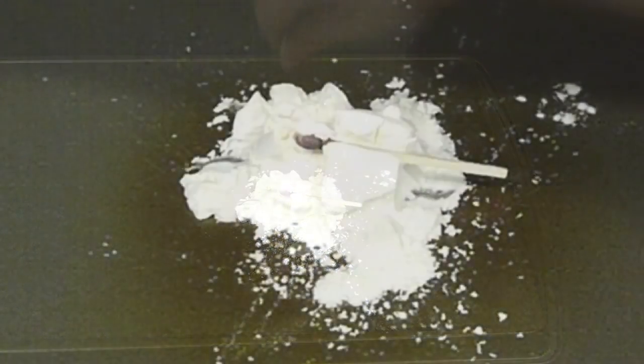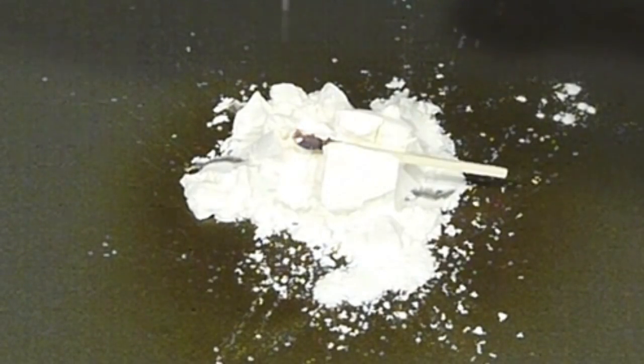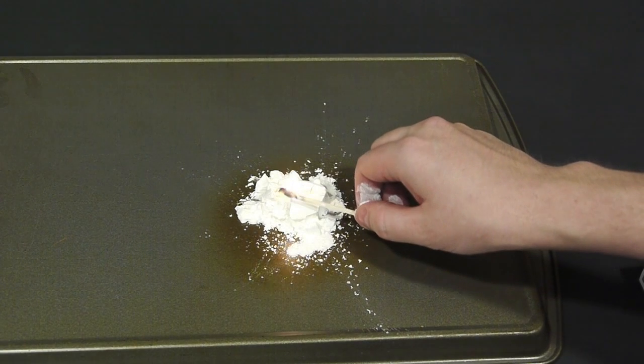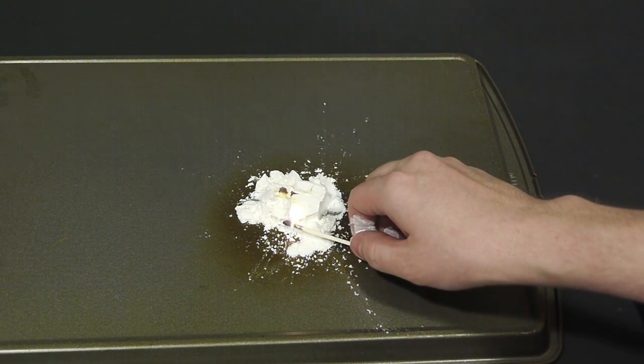You will notice that when I sprinkle little bits on, they do ignite just a little bit. This is sort of the effect that I had when I blew it all out of my mouth at once, but of course on a much larger scale.